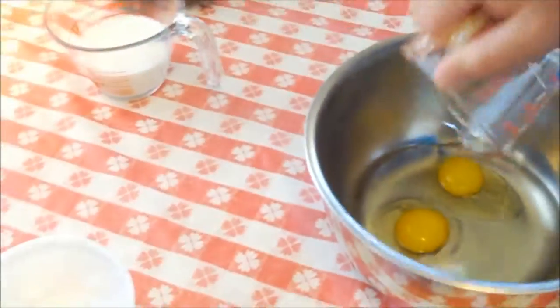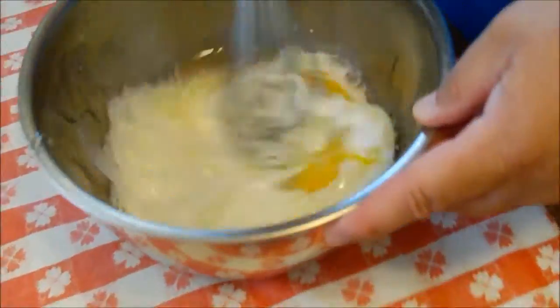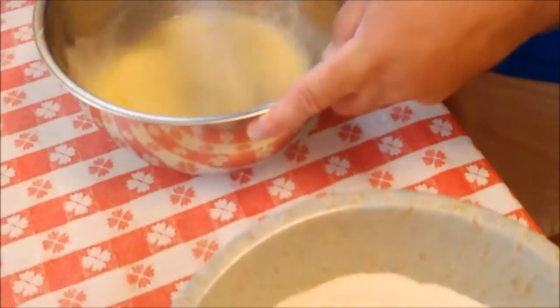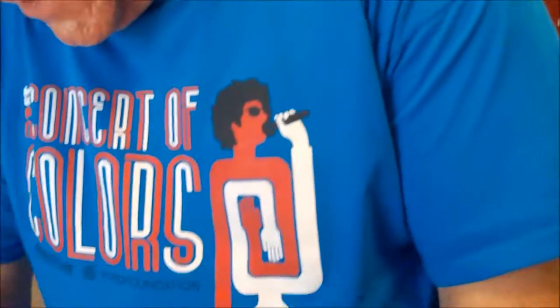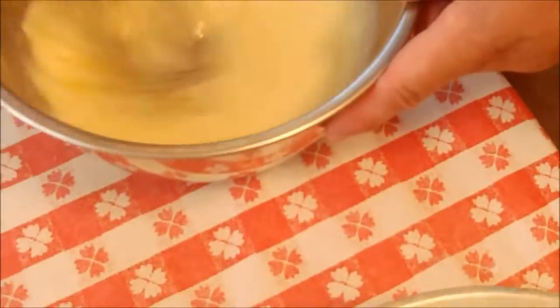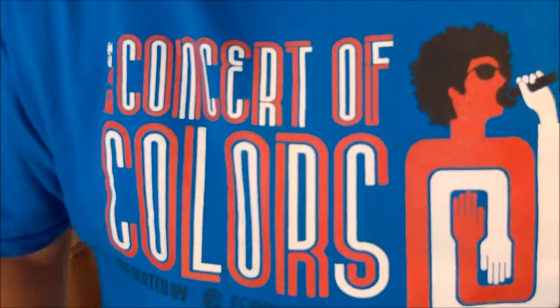Now we've got our wet ingredients. We've got two eggs going into this bowl, half a cup of vegetable oil — in she goes — and two-thirds cup of whole milk. We're going to make a splashy milk. I don't have an apron on today, but you're wearing blue — this is my Concert of Colors t-shirt, which is a great music festival here in Detroit that Ralph's always very involved in.